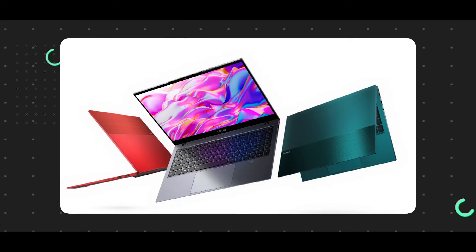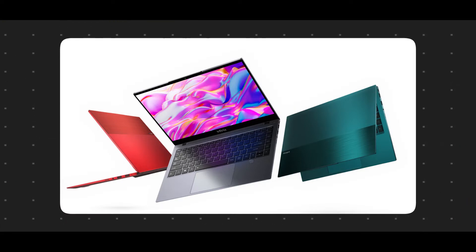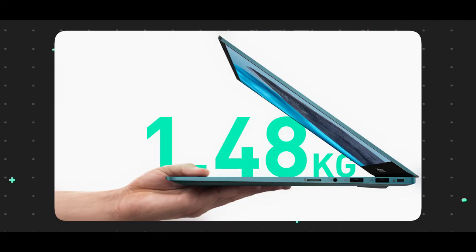There is an option to choose from 3 variants. The design is a nice, sleek, and compact design. It is a notebook series with an overall weight of 1.48 kg.